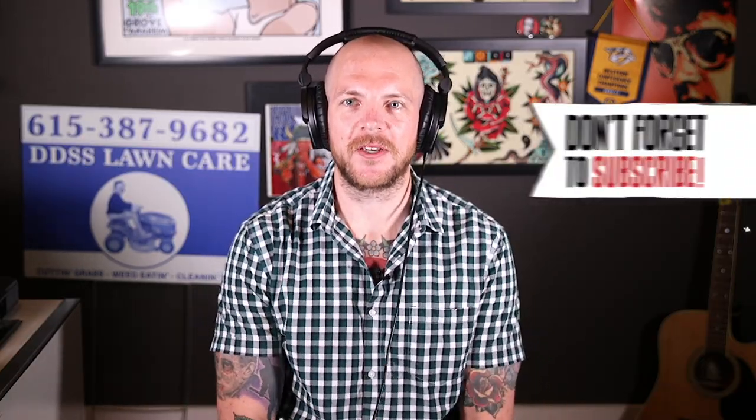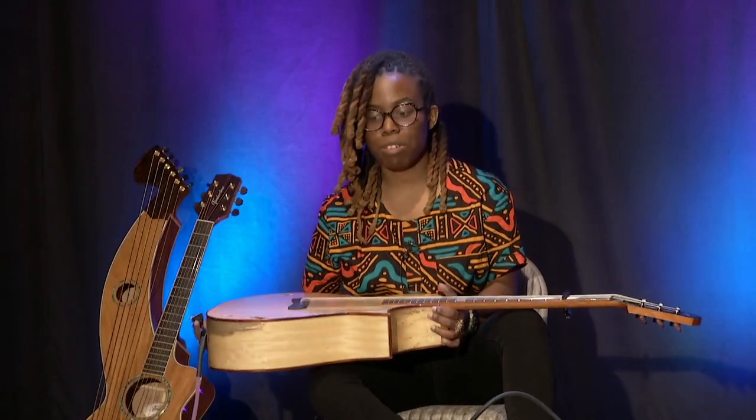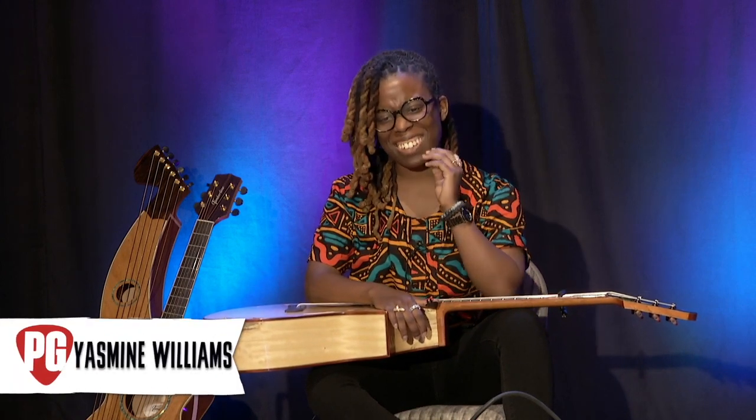Hey everyone, this is Chris Gies for Premiere Guitar. Today I'm joined by Yasmin Williams from the nation's capital, Washington D.C. How are you doing? I'm doing really well. So excited to be on here. I never thought I'd be doing a rig rundown.